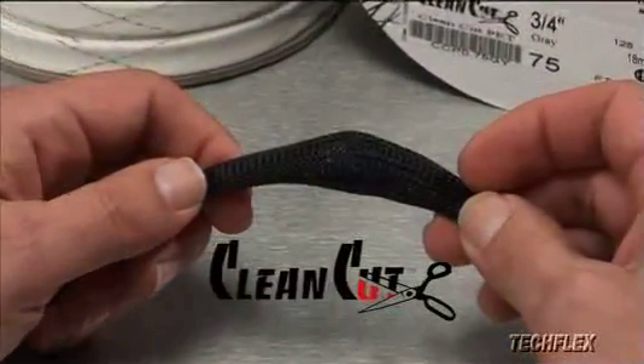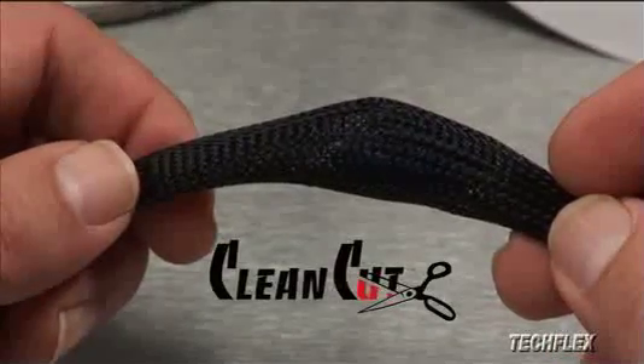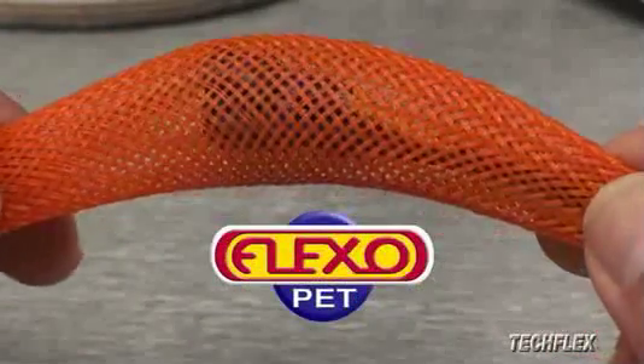Because of this unique construction, Clean-Cut has a very soft feel and provides a higher degree of coverage than Flexo PET or some of the other TechFlex products.